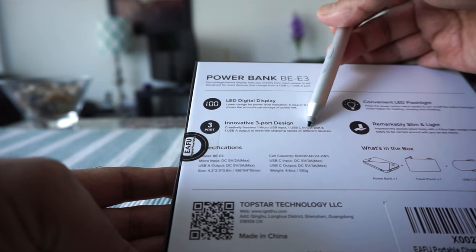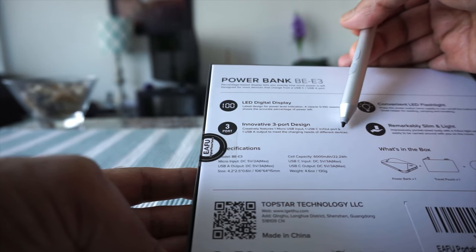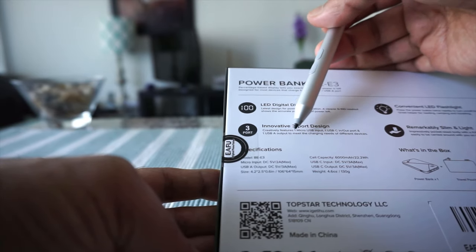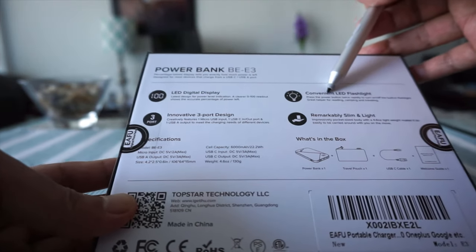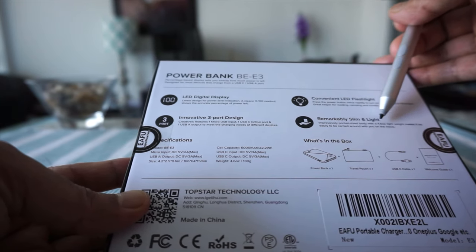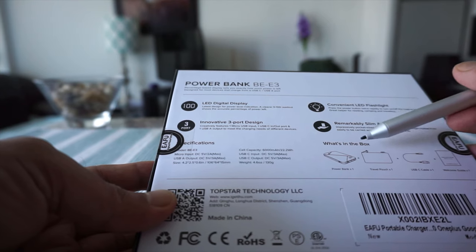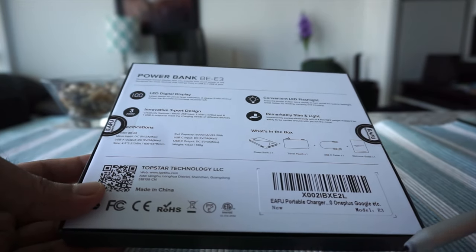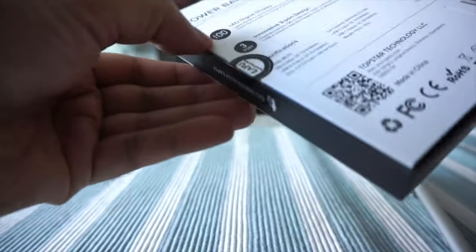Looking at more specs: the LED digital display shows the remaining percentage of power. There's an innovative 3-port design — one micro USB input, one USB-C input and output, and one USB-A output — so it's compatible with most of your devices. It also has a built-in LED flashlight. It's remarkably slim and light at only 4.6 ounces, very easy for traveling and it'll even fit in your pocket.